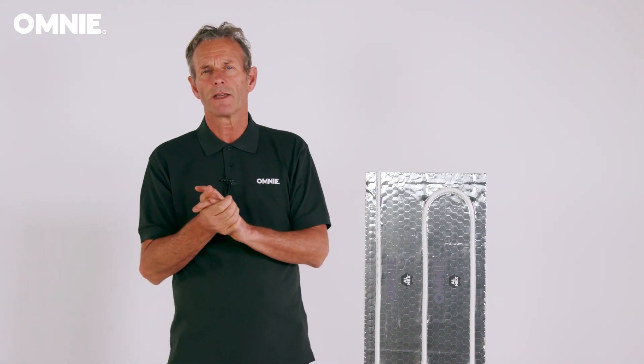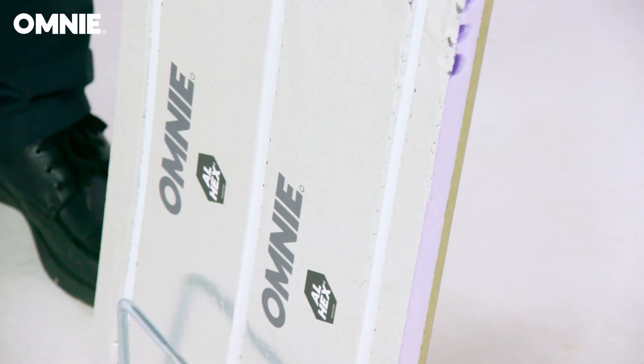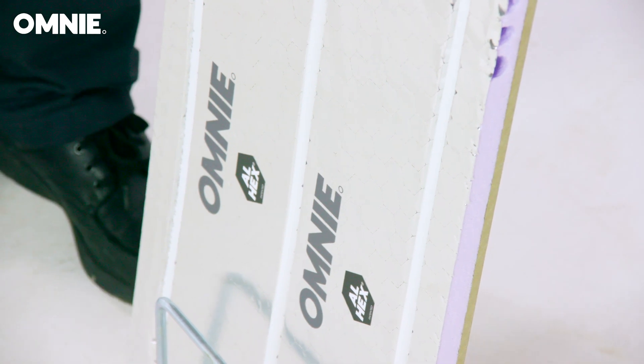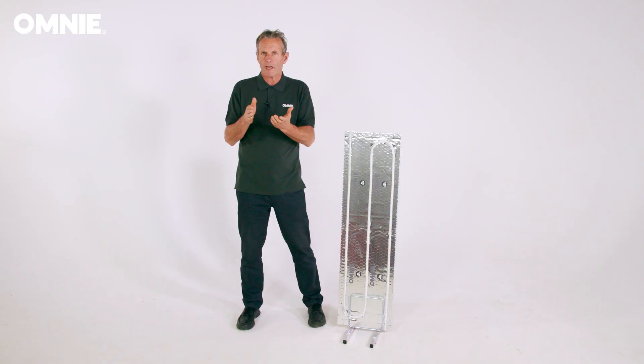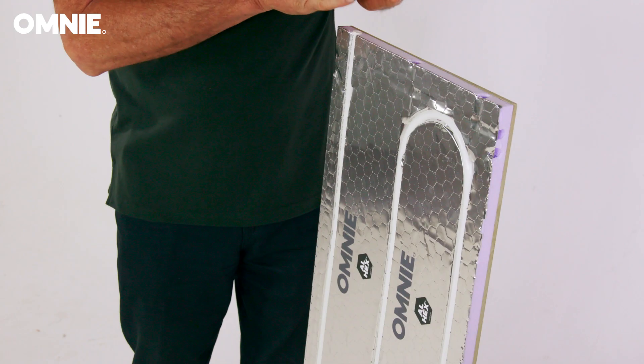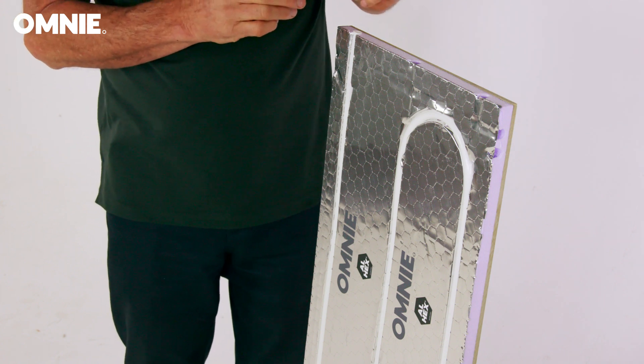This is often a problem with aluminium diffuser plates. When installed, the strengthened Foilboard panel will support a degree of weight, again a benefit that metal diffuser plates cannot provide. Foilboard panels are made from XPS extruded polystyrene insulation with a soft temper aluminium heat diffuser pre-bonded to the surface.